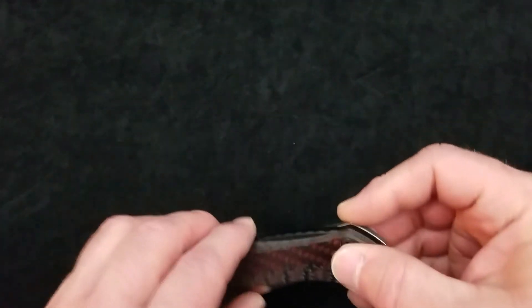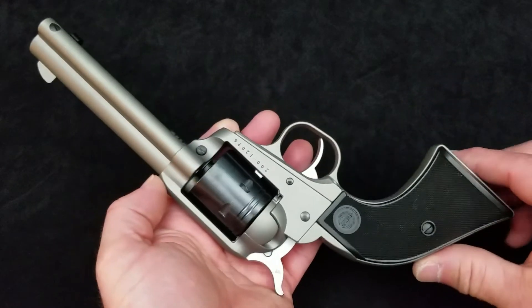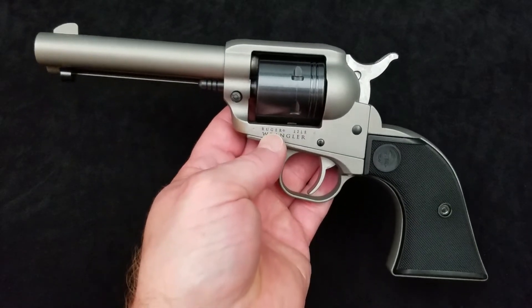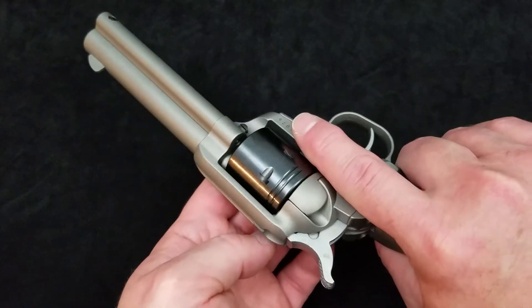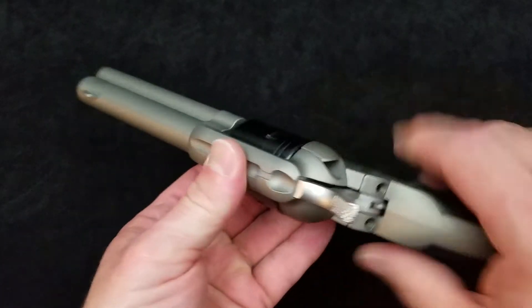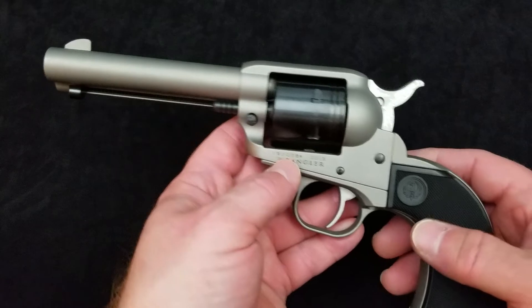We've got a couple of firearms reviews coming up, and these are going to take a little while because I'll need to do multiple videos. There are a couple of new firearms here at Baz on Blades — both are budget firearms, but I think they're both going to go down in history as huge sellers and standard setters for budget firearms. The first one is the new Ruger Wrangler. Look at that little revolver — that makes me want to put a cowboy hat on and say yeehaw. It's the new budget version of the Single Six single-action army-type revolver. These guns are $179 everywhere, with three different Cerakote finishes.